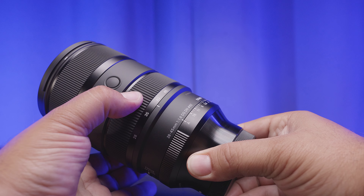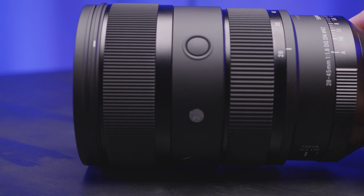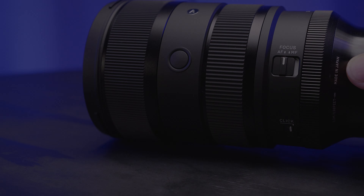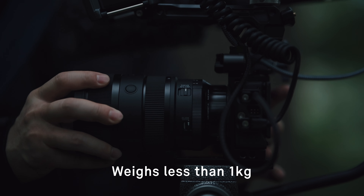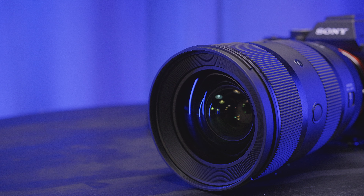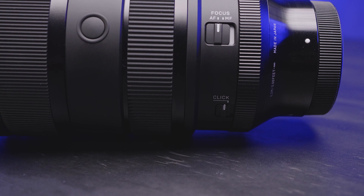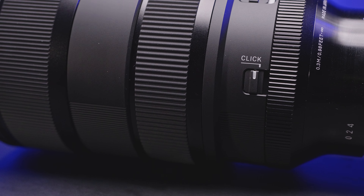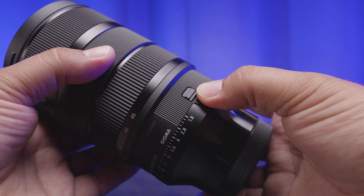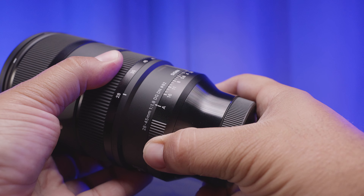The zoom is internal, making up for its larger size, and it has all the fixings we've grown to know and love from Sigma. The mixture of composite materials and metals give the lens an elegant yet robust feel, and the body is dust and splash resistant with a water and oil repellent coating on the front element. The aperture ring is de-clickable, and Sigma has also included a lock switch so you don't accidentally bump the aperture when filming.